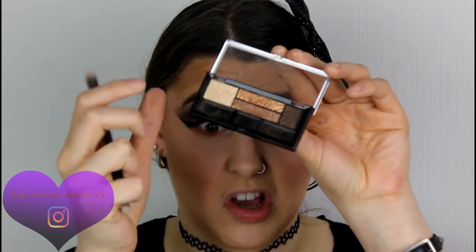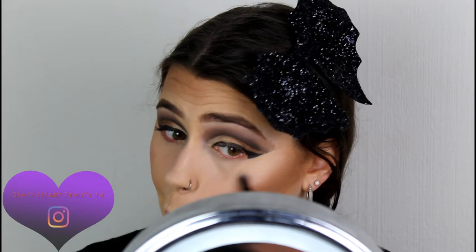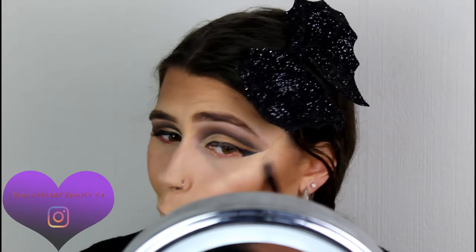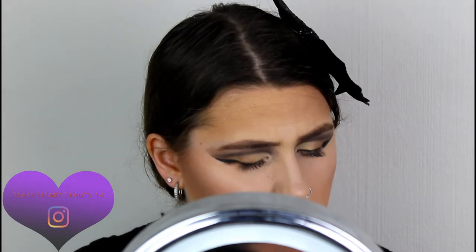The highlighter is natural but I want more of a intense glow, so I'm going to use the gold shadow on a smoky eye brush and apply it to the highlight area. That gives a gorgeous golden glow — I really felt like wearing gold today.